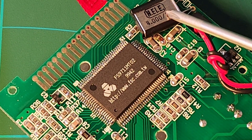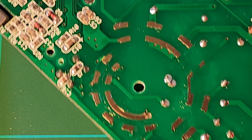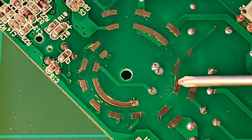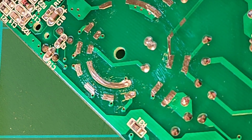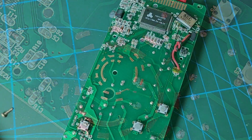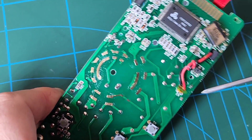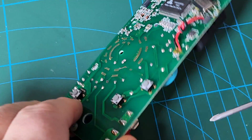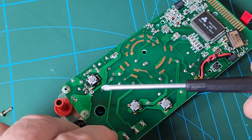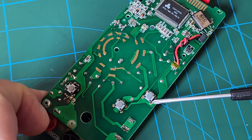Look at that big tin-can oscillator — that is a biggin'! The rotary selector tracks are nicely greased, which is really nice to see. Strangely, on the back of the PCB we have S1, S2, S3, and S4 as well. S1 is the primary reset, and we have three more of these reset buttons on the back of the PCB. That is just weird.